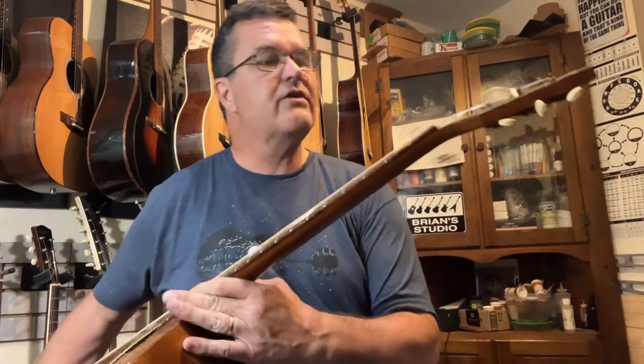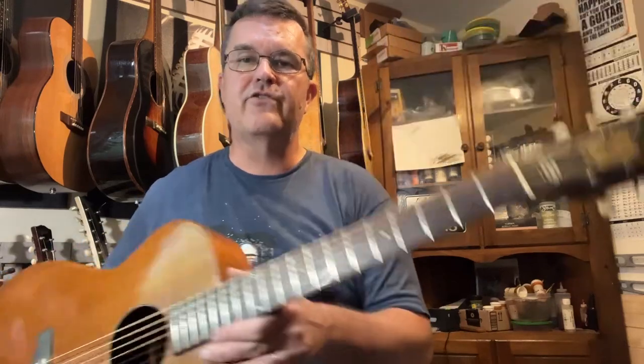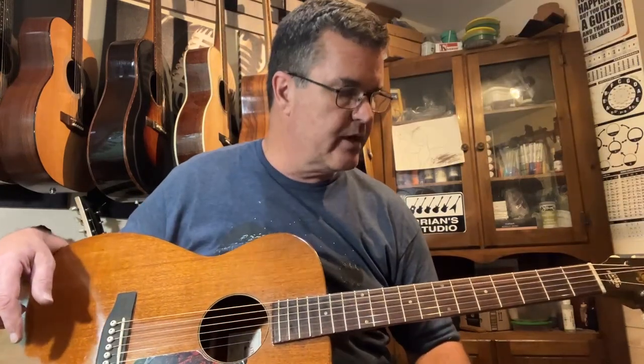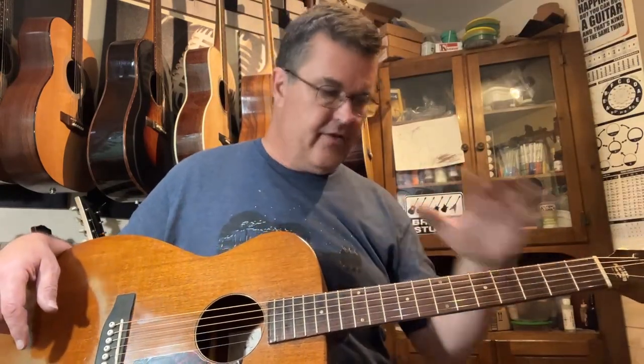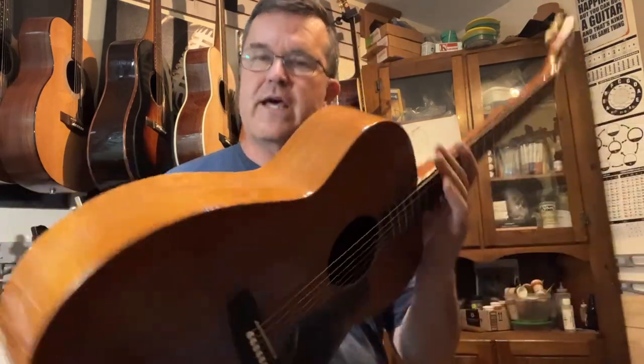I just left the lateral brace that was in there before — the transverse — so that's the same. There's no adjustable truss rod in these. It does have what they call the steel reinforced neck, so there is a steel tube down in the neck that I could see when I had the neck off. The neck has been reset as well.